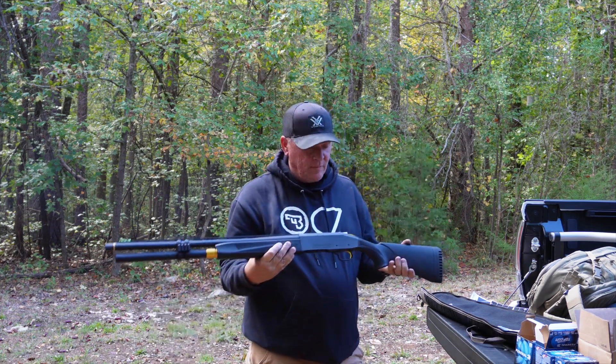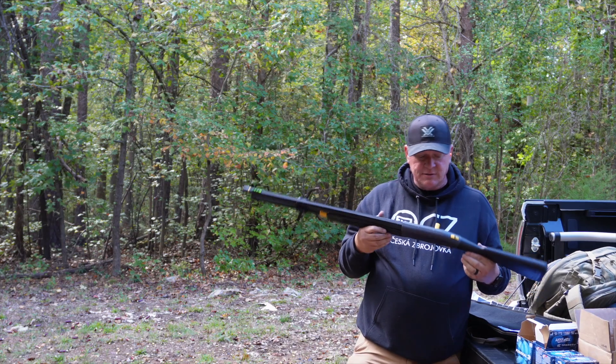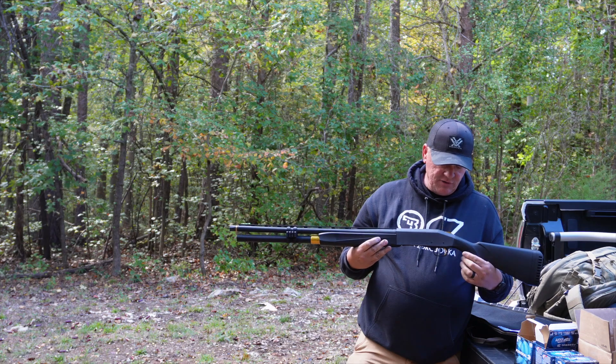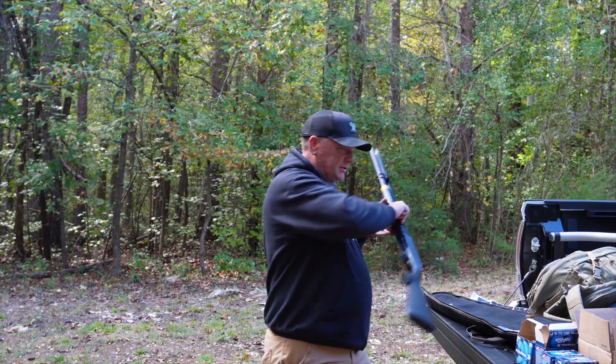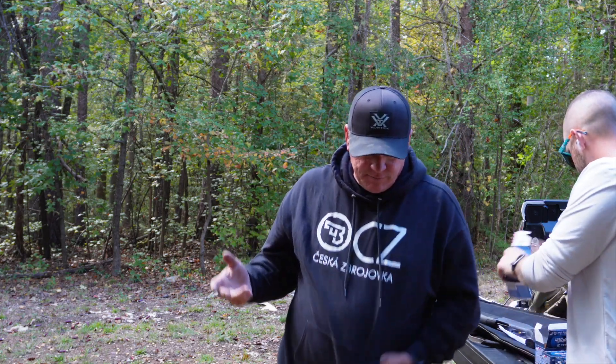Ain't nothing safe about that. I don't know how Mossberg is gonna feel about us not cleaning this thing and me sending it back telling them the safety's jacked. I'd say it's gonna get somebody hurt, so they better do something about it. But it's still functioning, so there's that.